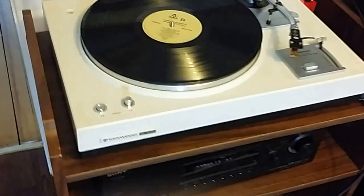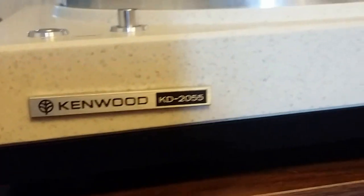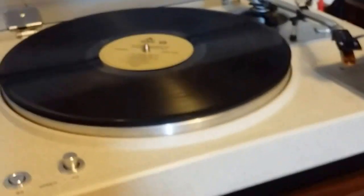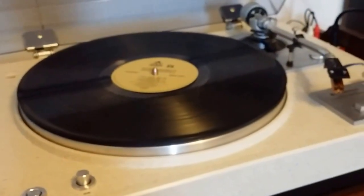This is the Kenwood KD-2055, known as The Rock. I picked this up as a local purchase online on Kijiji, and people were interested in knowing how this all worked.